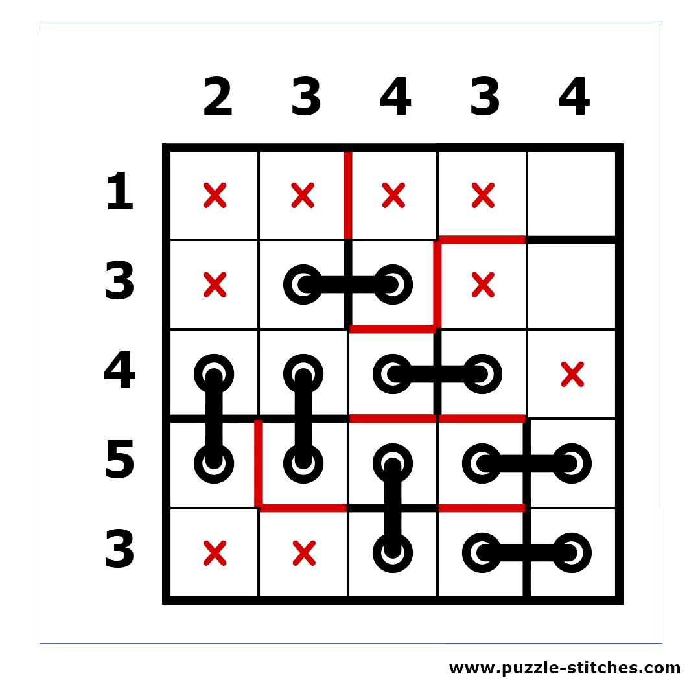And finally we need one more stitch to complete the puzzle. The puzzle is solved! In the next video I will show you how to solve a hard stitches puzzle.